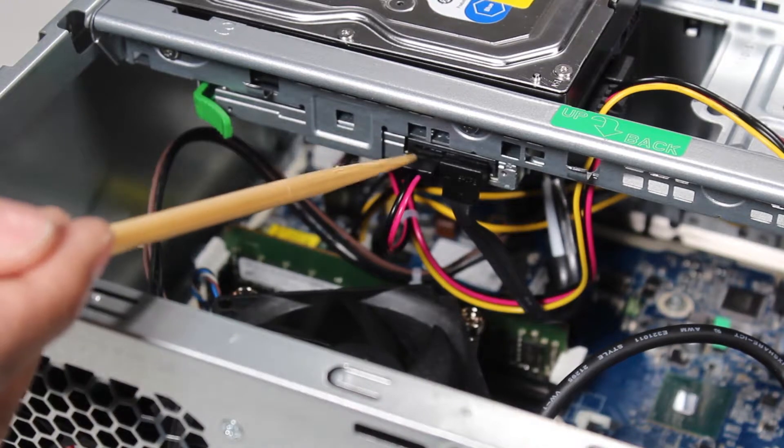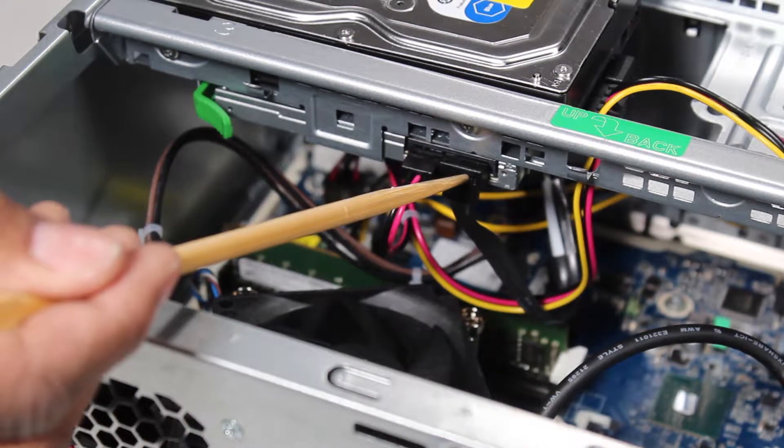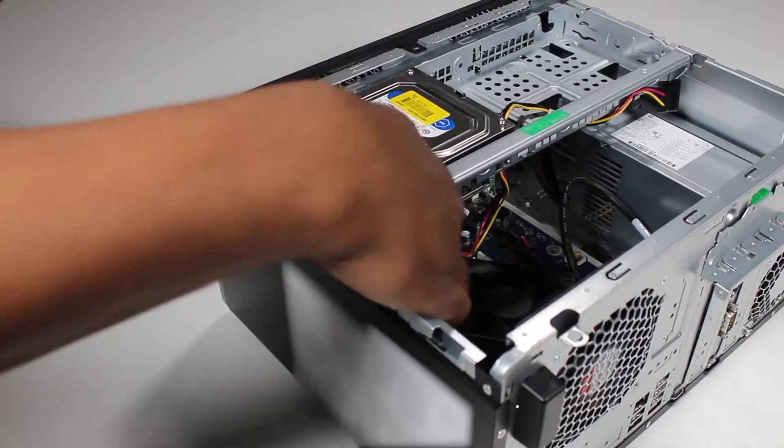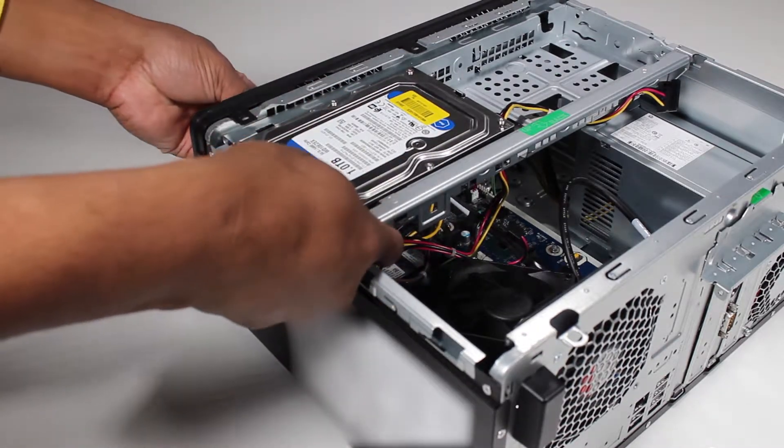Removal. Detach the power and data cables from the rear of the optical drive. Press on the green drive release latch at the rear of the drive and slide the drive out the front of the unit.